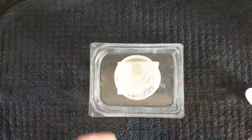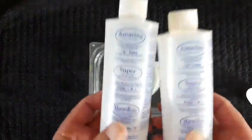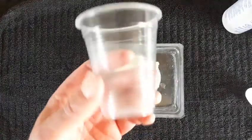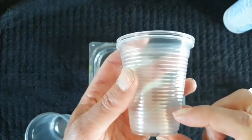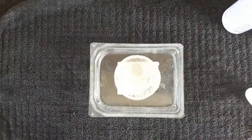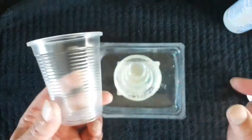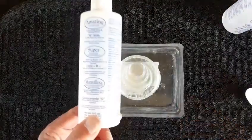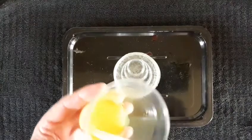The resin we're going to use is Amazing Clear Cast, parts A and B. I love this stuff. What's good about it is you mix it one to one by volume — if you have an inch worth in one cup for your A, you want an inch worth in the other for your B hardener. Mix the two together, then I'll put separate amounts into different cups for each color — red, yellow, green, whatever colors we're going to use. Always follow the instructions. I'll mix the resin off camera and then we'll start pouring.